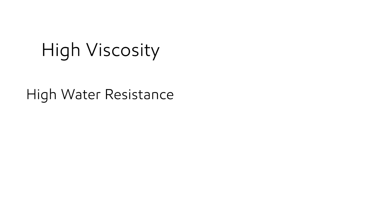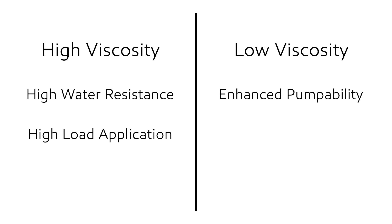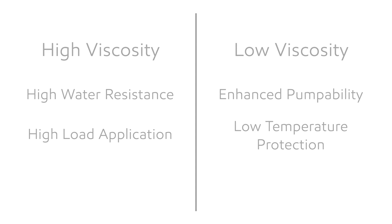When it comes to viscosity, it is important to consider the conditions under which your machine operates. Typically, higher viscosity greases are more water resistant and can improve heavy duty or high load applications. Lower viscosity grease usually offers enhanced pumpability and so it protects equipment when operating at lower temperatures.